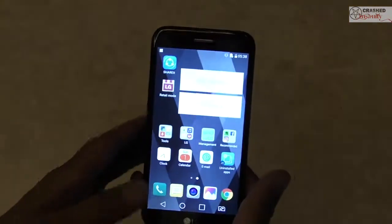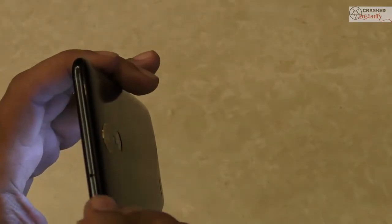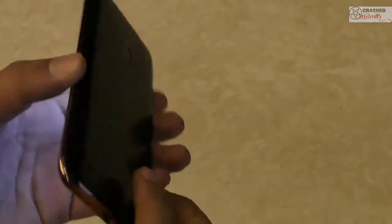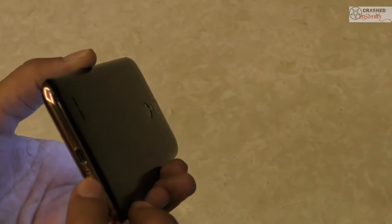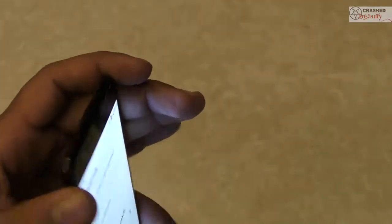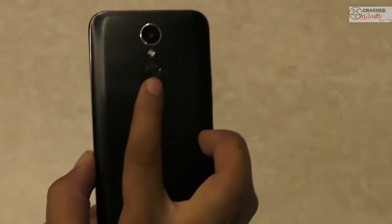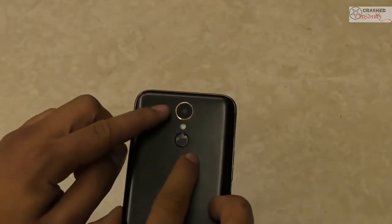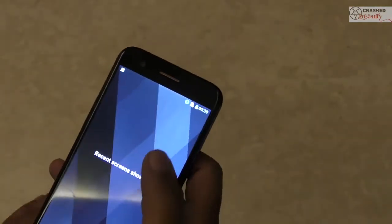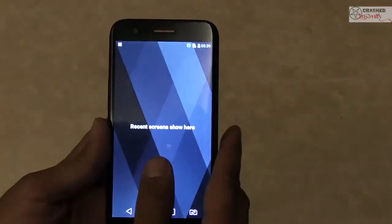Now that the phone is on, let's talk about the design choices and the hardware itself. Looking at the side, it's quite a thin phone — just 7.9mm, which is really impressive. On the top we have a microphone for noise cancellation. At the bottom we have a 3.5mm jack, a mic, and the USB charging port. On the other side we only have a volume rocker. It's a very minimalistic design. On the back we have a fingerprint sensor, a 13 megapixel shooter and LED flash, and on the front we have the speaker grill, LG branding, and a 5 megapixel front camera.